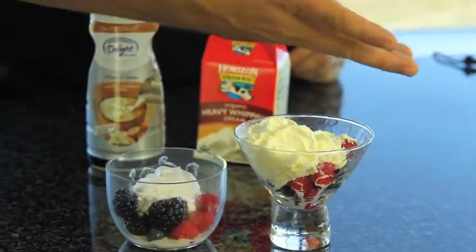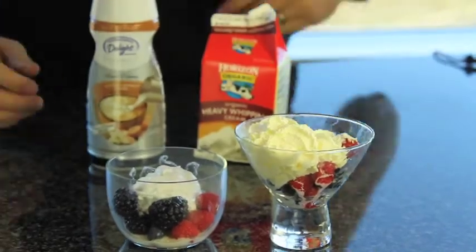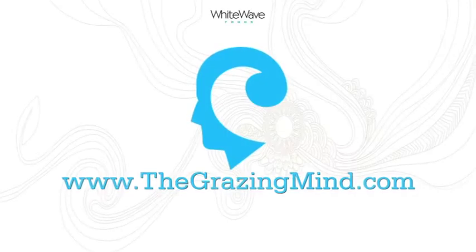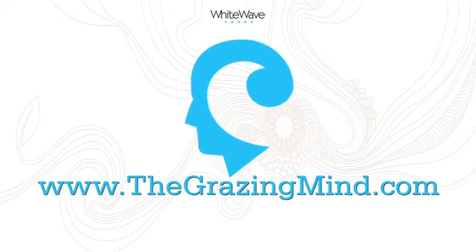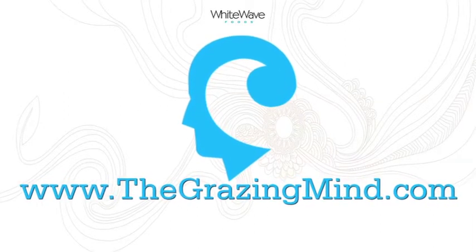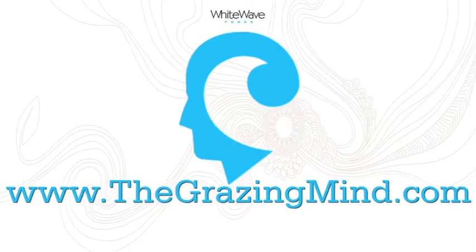That's it for this episode. Stay tuned for more recipes from White Wave Foods.